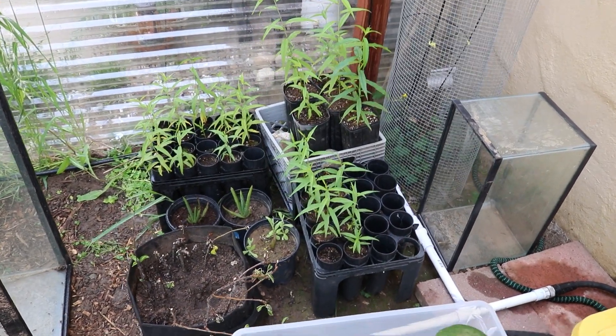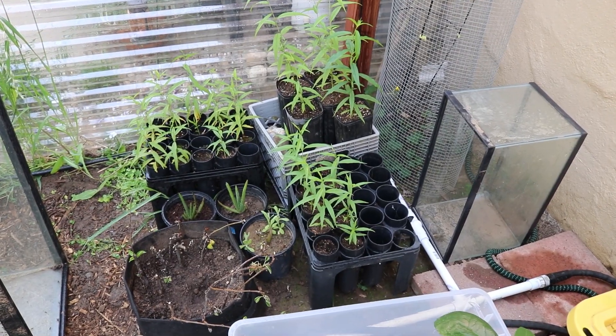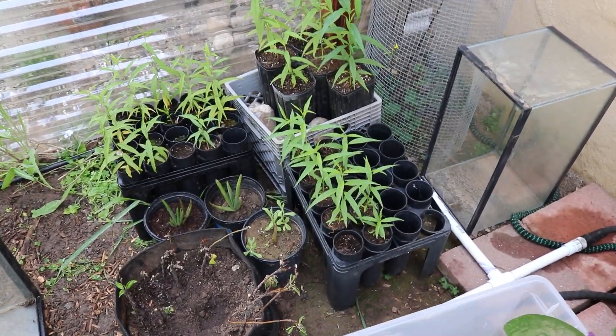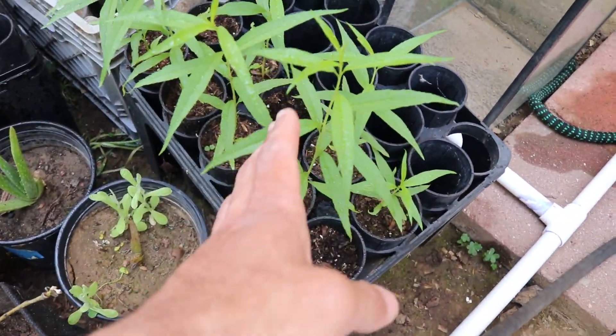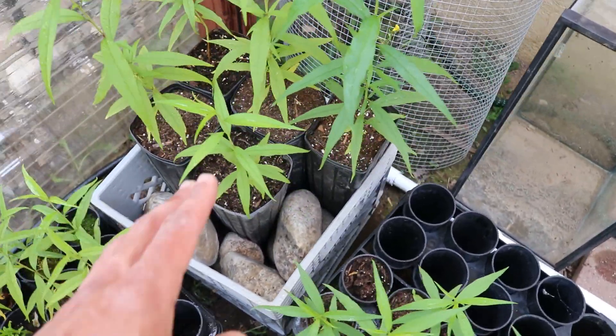Welcome to today's video. We're giving a quick little update on all the peach trees that we started growing from seed. You can see these are the same containers that I was using in the previous video, which I will have linked so you guys can check it out.